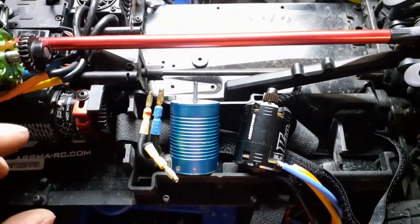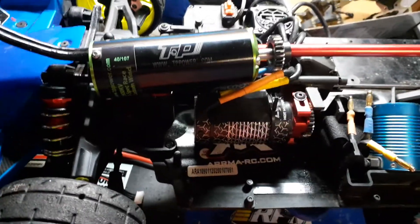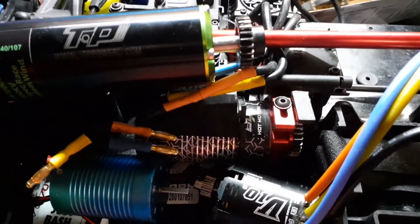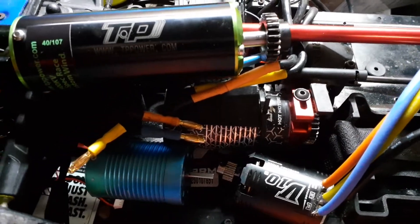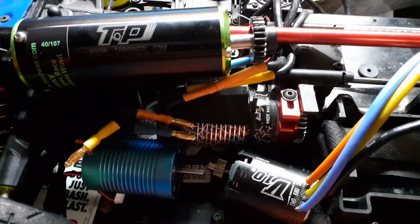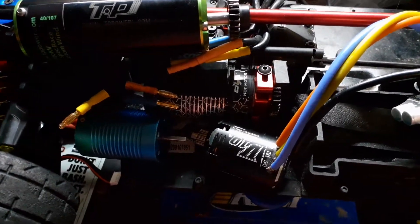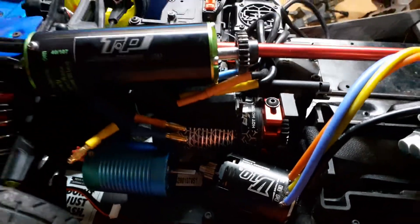That's a comparison of two smaller brushless motors. Now over here we've got the Arrma BLX motor — the 2050kv — that comes in the Arrma Kraton, Talion, Typhon, Outcast, Notorious, and Senton. Any of the BLX 6S cars, that's the motor it comes with.